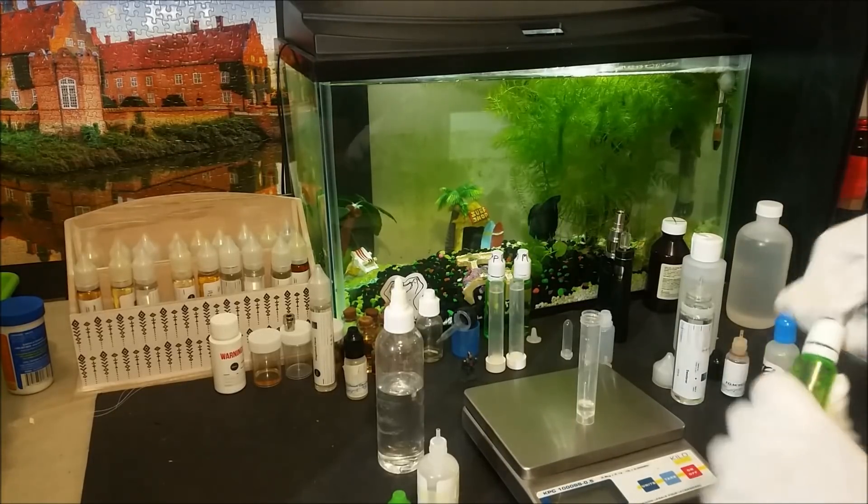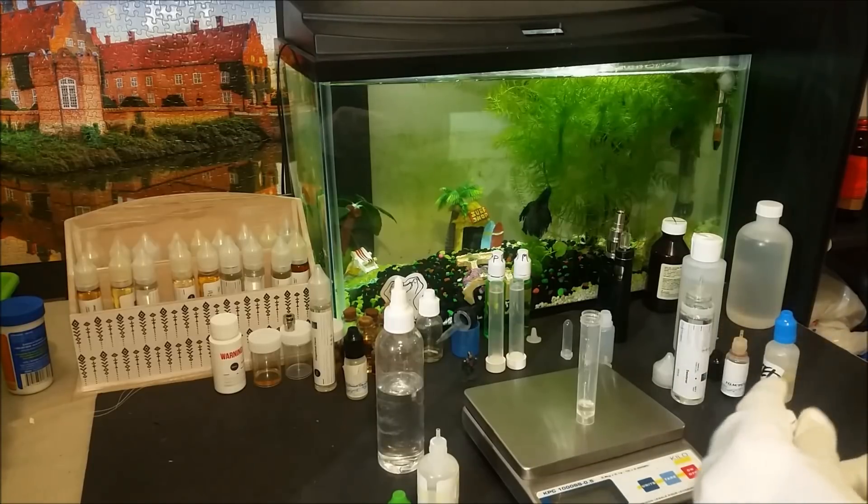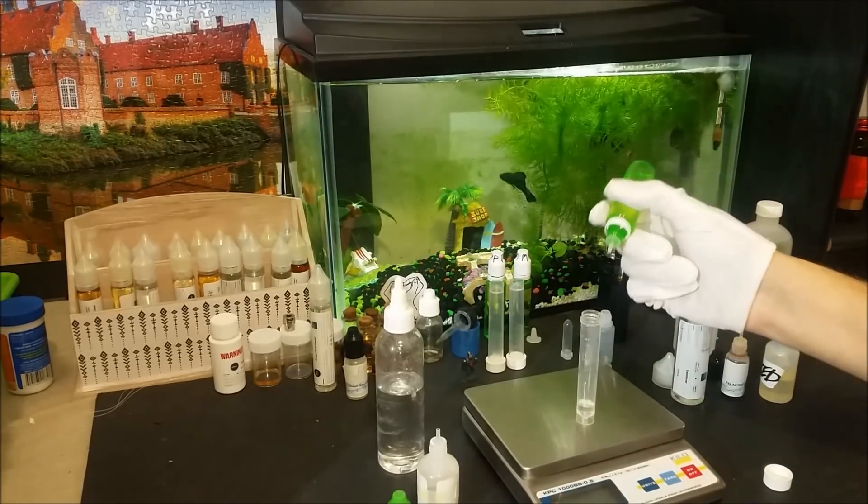I tried this concentrate solo at different ratios and here are my recommendations if you are planning on using it alone or as your main flavor.